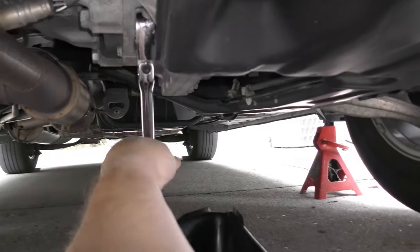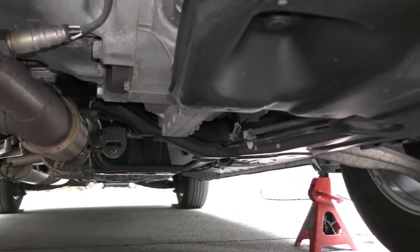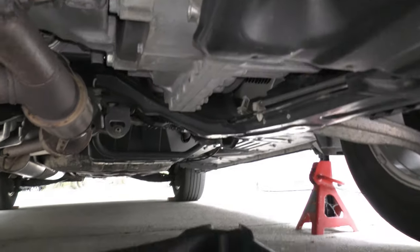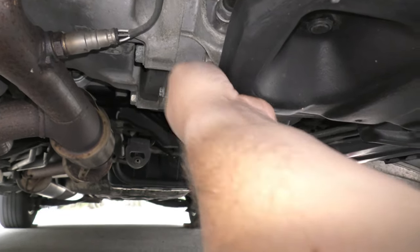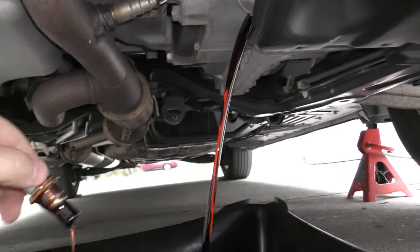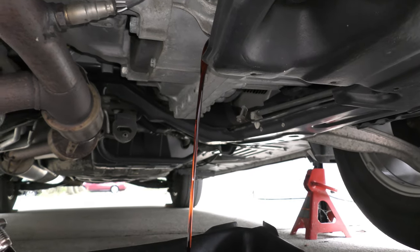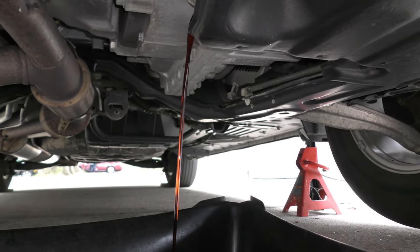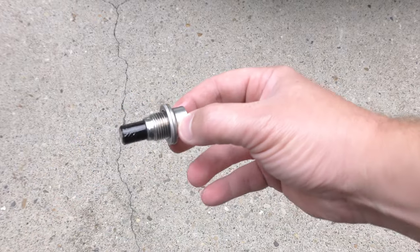I've got my pan there. Let's go ahead and crack this open, remove it, and hand-remove it the rest of the way. The engine was pretty cold so it didn't gush out too bad. Let that drain — there's going to be about 3.3 quarts coming out.